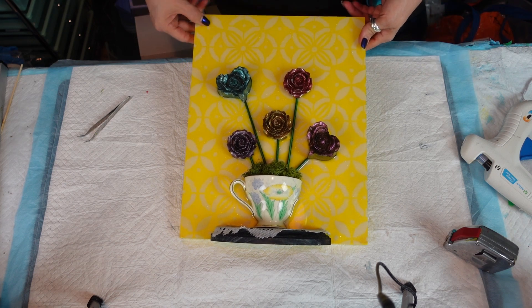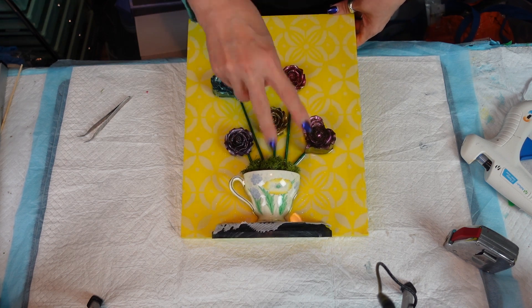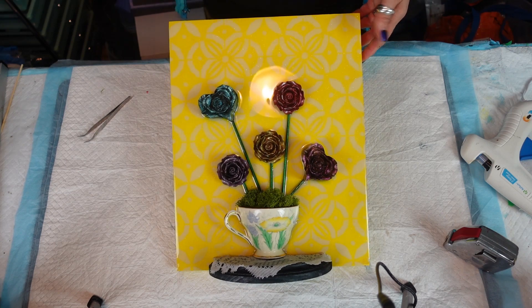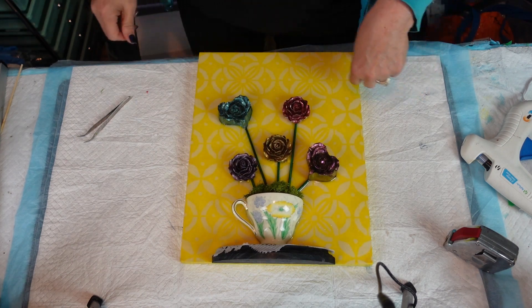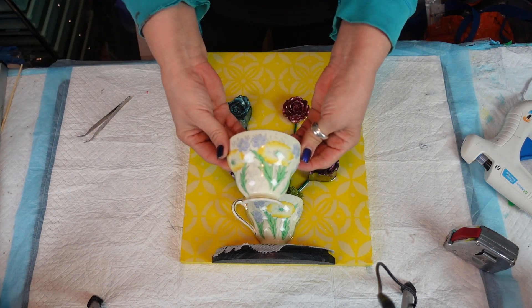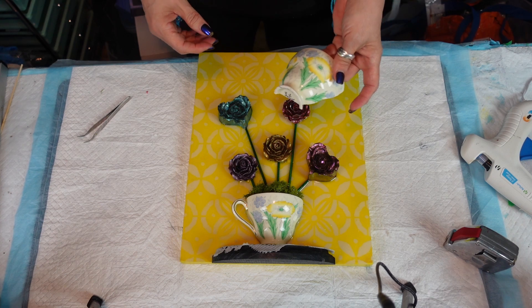There we go — I think it's adorable. It's kind of cool when something that you have in your brain comes together. Like I said I would have put leaves in there but yeah, afterthoughts. I hope you enjoyed today's part two — I think it's sweet. Maybe I'll make another one so we can have a pair on the wall because I have the other half of the teacup. Let me know if you want me to do another one — having a pair would be kind of cool.